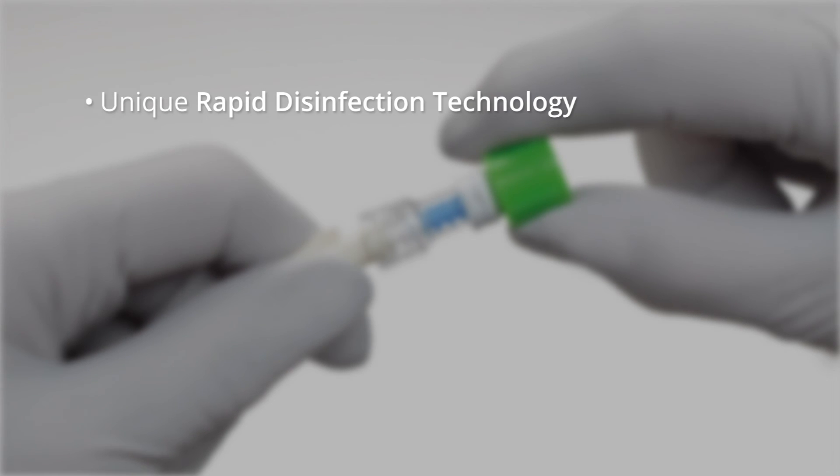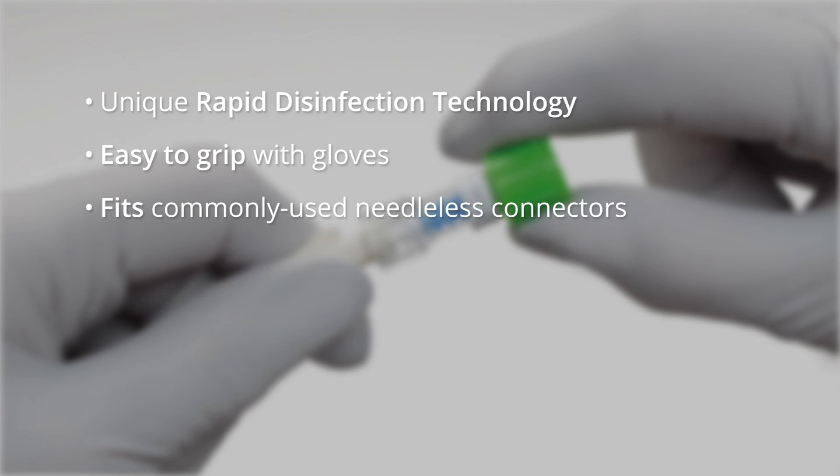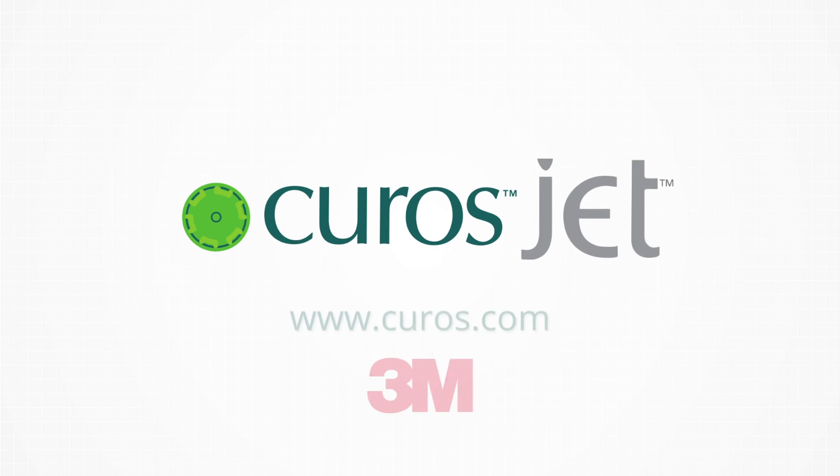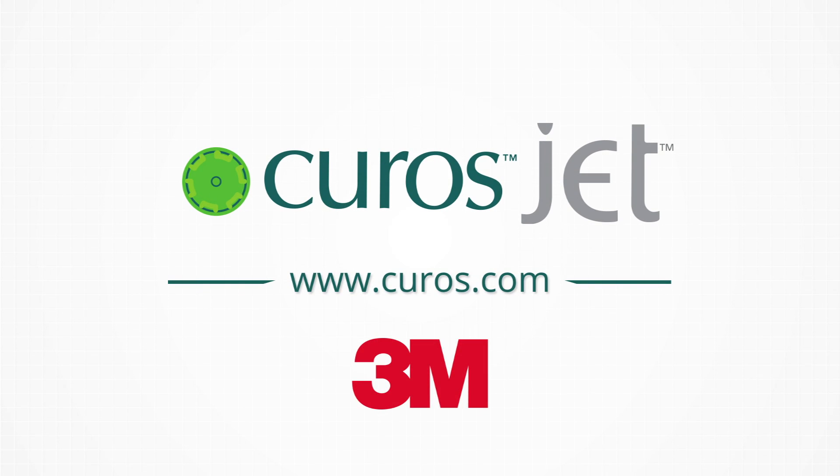Unique rapid disinfection technology. Easy to grip with gloves. Fits commonly used needleless connectors. Convenient bedside strip. Curos Jet Disinfecting Caps from 3M have it covered.